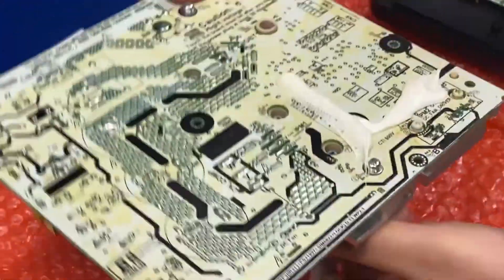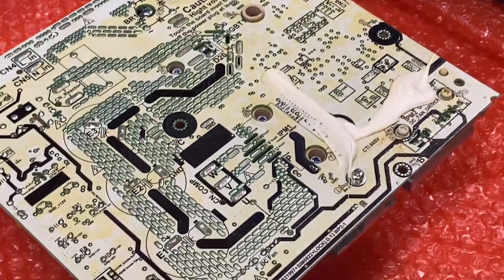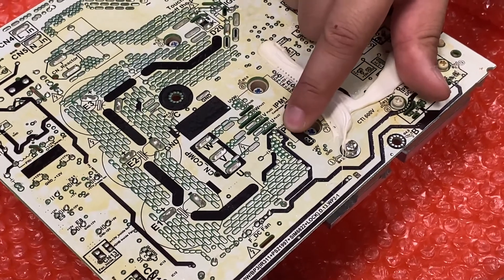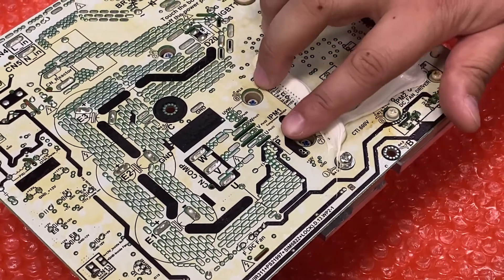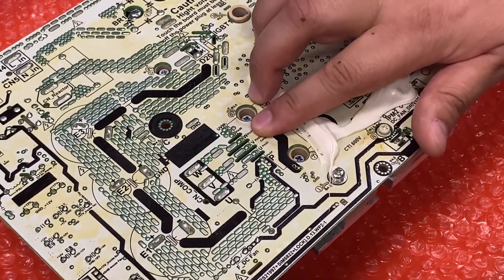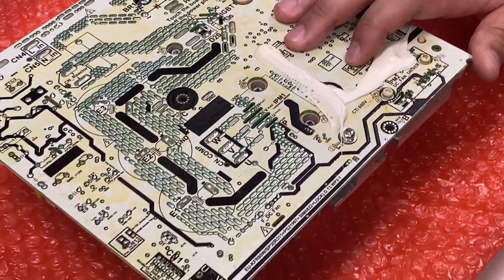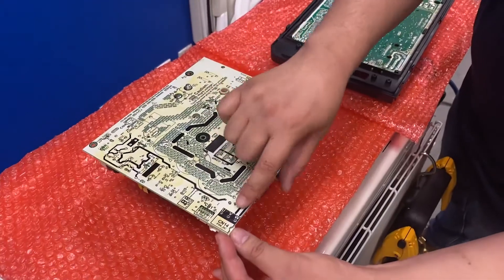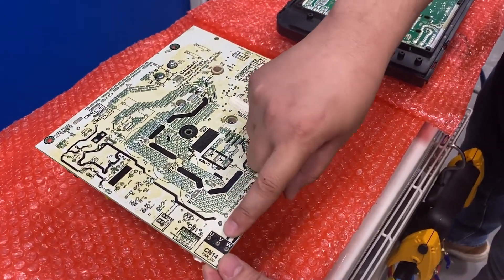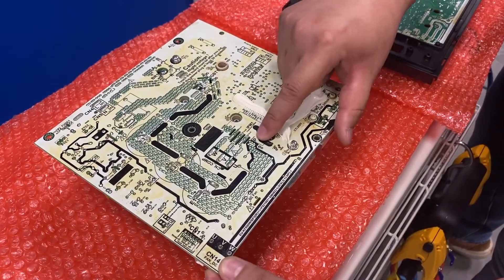You're going to do the exact same thing if it's a standalone IPM board. You're going to locate W, V, U, and P, and check the points between P to U, P to V, P to W. It doesn't matter where on the board you check — here as well is U, V, and W, and you can check between these points as well.